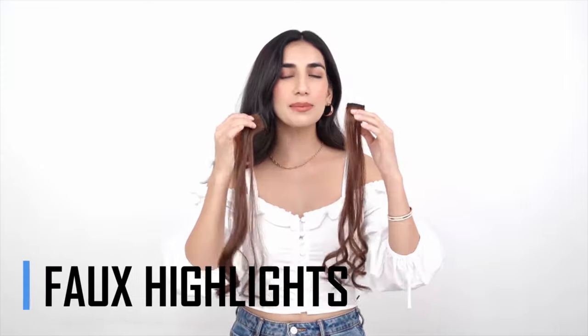This product is amazing because you can get highlights without colouring your hair. So how I like to use it is, I like to clip both on one side, either this side or this side. But I will clip it on this side for now.